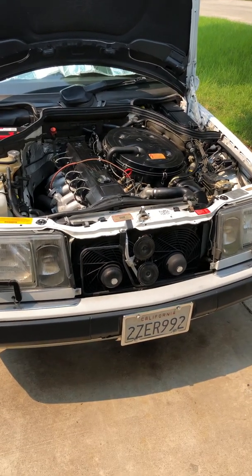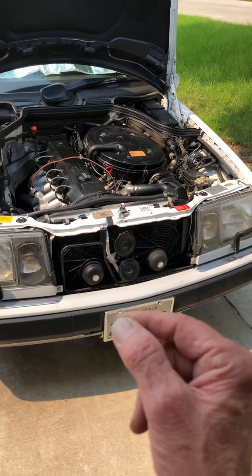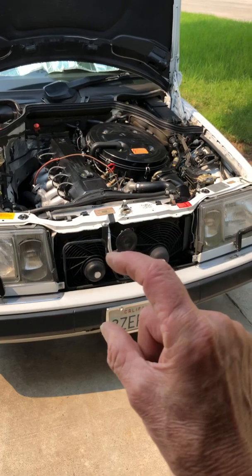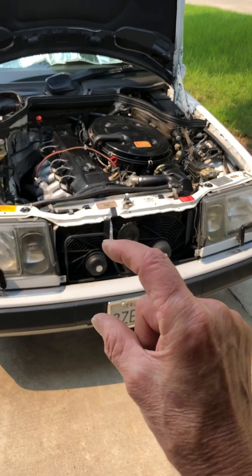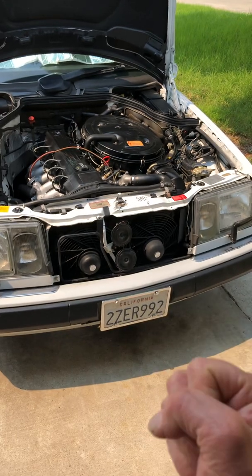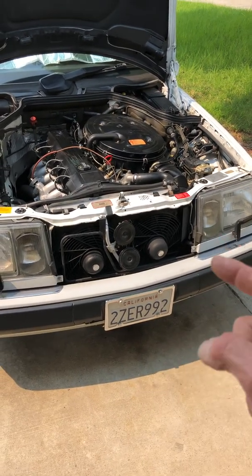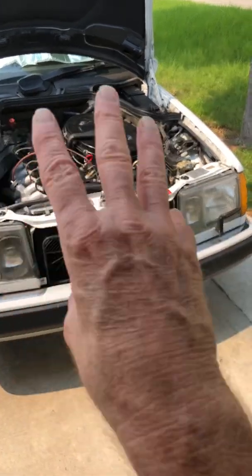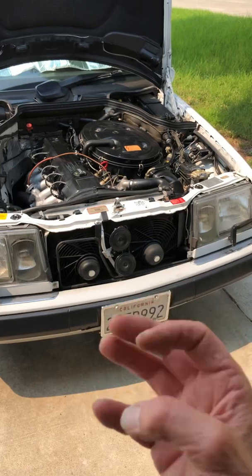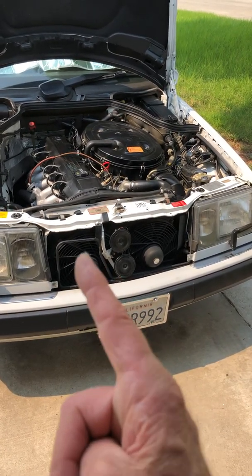First of all, I'm going to try UV dye in the oil — about a half ounce of UV oil dye. Then with a UV black light at night, after the engine's been running and the dye has gone through the oil, you go under there and look and it'll show you where all the leaks are. I'm going to do that to confirm it's the rear main seal.